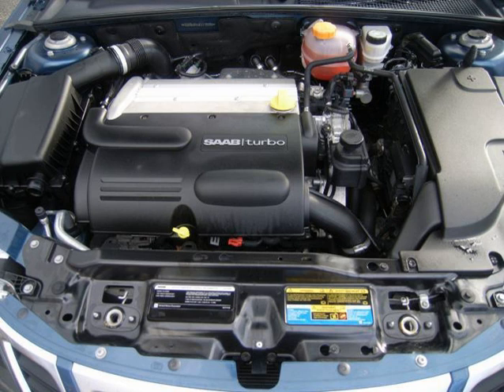A 2.0 L turbocharged direct injection version of the Gen 3 Ecotec (LTG) was available in the 2013 Cadillac ATS and Chevrolet Malibu. This engine is also available in the Cadillac XTS and Cadillac XT5 in the Chinese market. Bore and stroke are both 86.0 mm (3.39 in) and compression is 9.5:1.